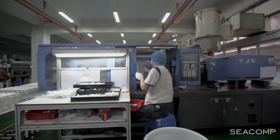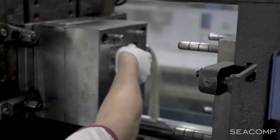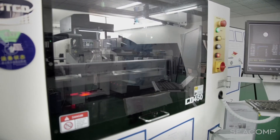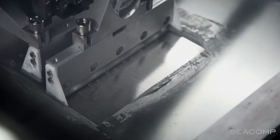Any changes after tooling has begun get exponentially more expensive and cause a lot more problems or delays in the schedule. You really want to go into this phase with a solid design, having gone through the design for manufacturing phase.